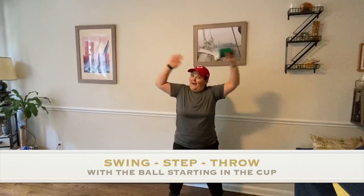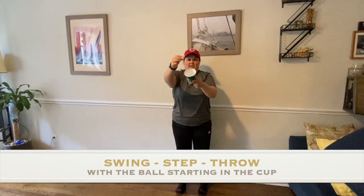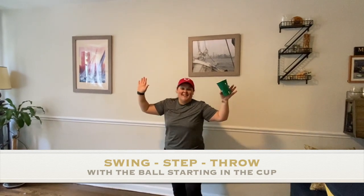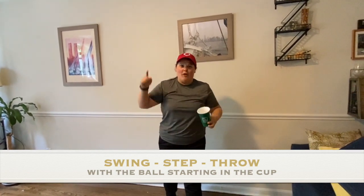This one's hard! I have jumping jacks. Let's try that again — let's practice again. So it starts in the cup. Swing, step, throw, catch. If you want to pause the video and keep practicing, you could do that. If not, I'm going to start the timer right now.